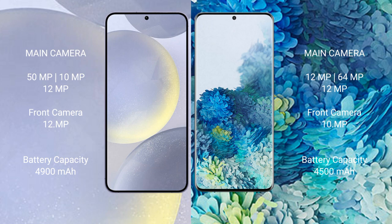Samsung Galaxy S24 Plus has a 4,900mAh battery with 45W fast charging support. Samsung Galaxy S20 Plus has a 4,500mAh battery with 25W fast charging support.